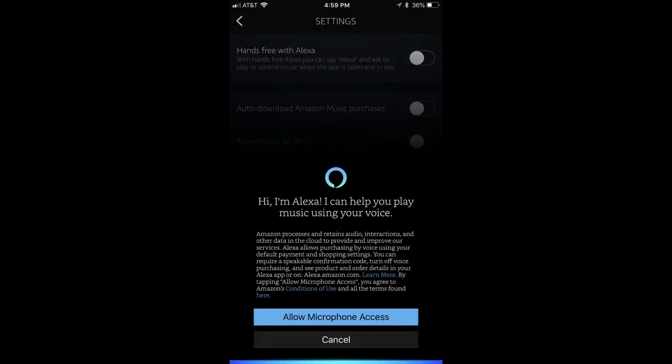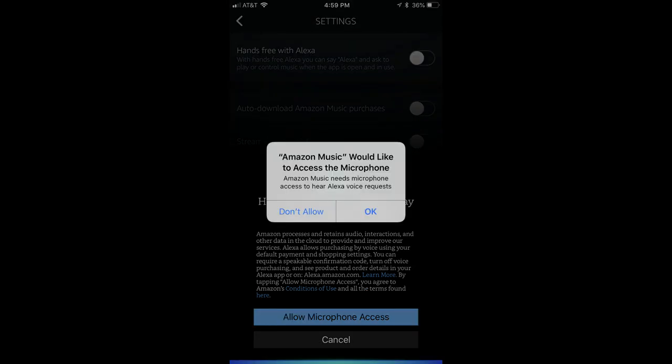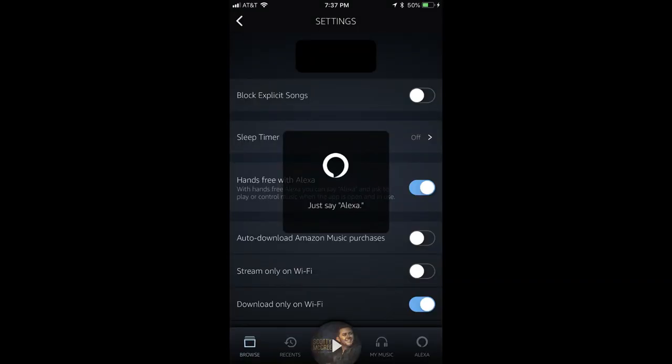A screen appears that prompts you to let the Amazon Music app access the microphone on your iPhone, iPad, or Android device. Step 5: Tap the blue Allow Microphone Access button. A dialog box appears on the screen, again asking if you want to let Amazon Music access your microphone. Tap OK to let Amazon Music access your microphone. The dialog box will close, and a message will flash briefly on the screen prompting you to say, "Alexa." You've successfully turned on the Hands Free with Alexa feature in the Amazon Music app on your iPhone, iPad, or Android device.